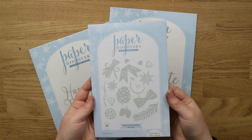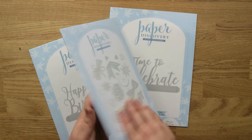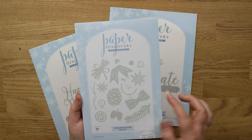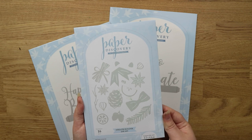I also got this wreath builder set, which has 16 pieces and is basically to build a wreath. A lot of the paper discovery sets coordinate with each other, but I just picked the ones I really liked. I thought this would be really nice to build a die-cut wreath on the front of a card — you get 16 dies in that one.